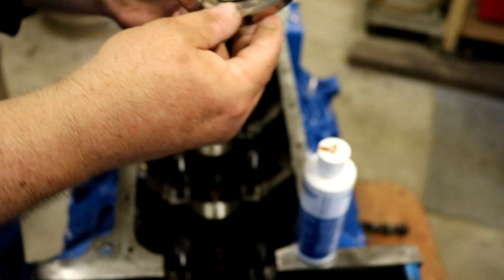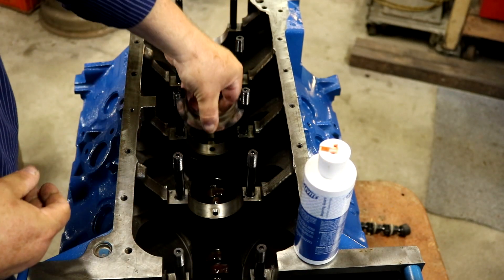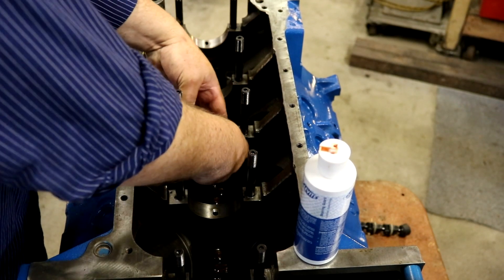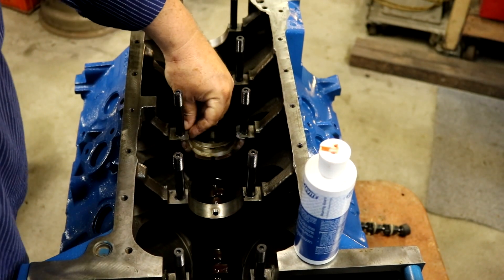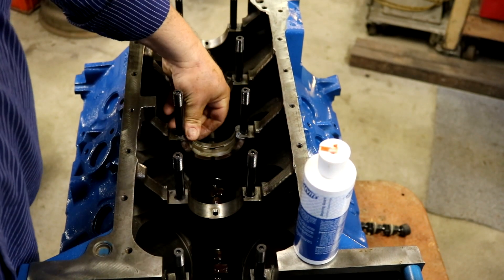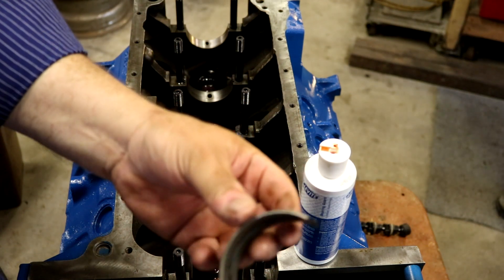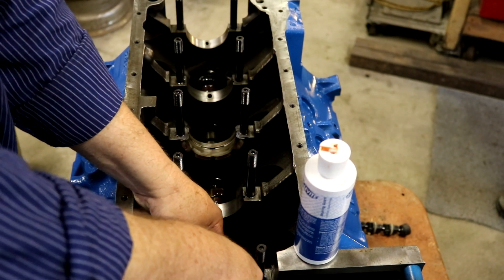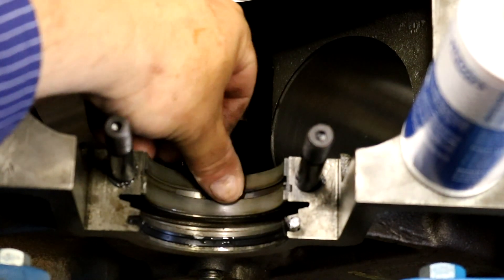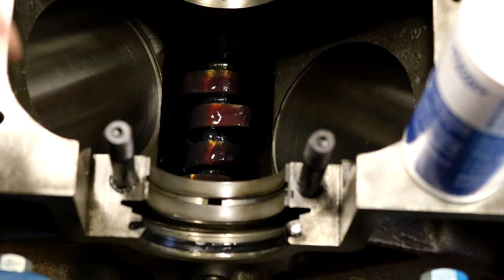I've already cleaned the surfaces - everything's all nice and ready to go. The slide in the bearing lines up with the hole, and when your oil comes up on this motor, it oils the cam first and the oil runs down to the main bearing because this is a center oiler.